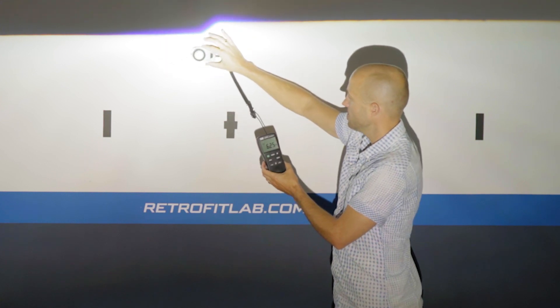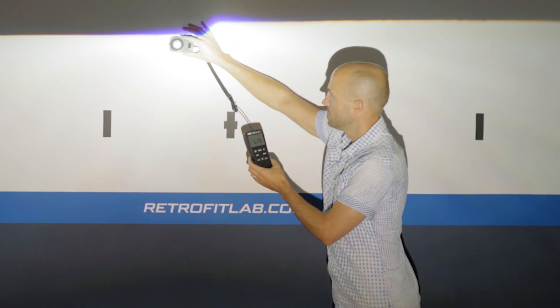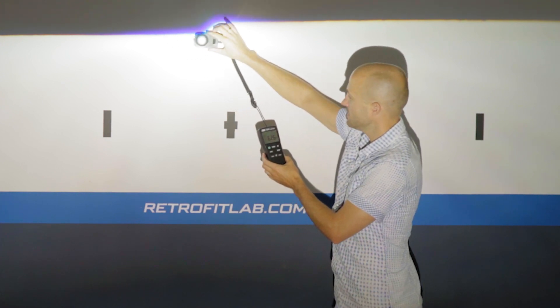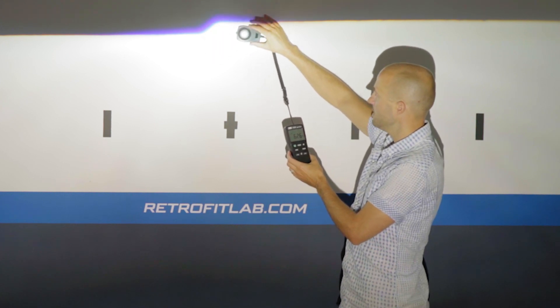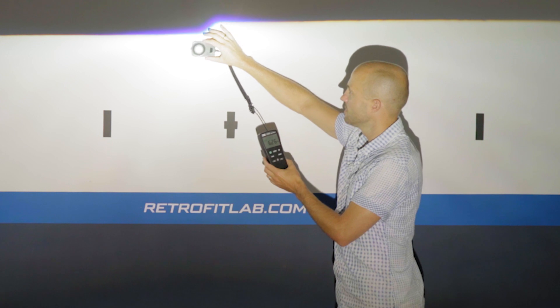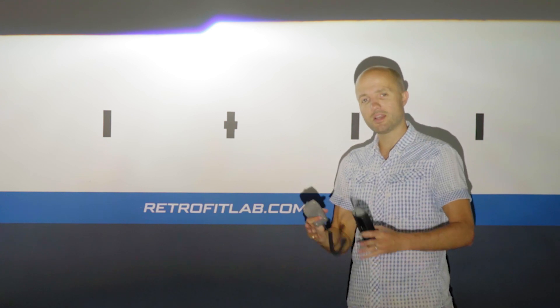Starting with the Nightbreaker Laser in the projector: I'll move the sensor to find the maximum value. It reads about 6.25, then 6.26, and finally settles at 6.27 kilolux. That's the result for the Nightbreaker Laser.